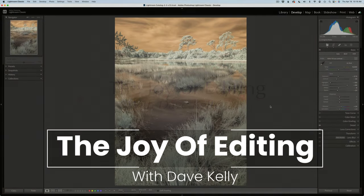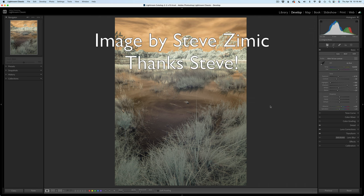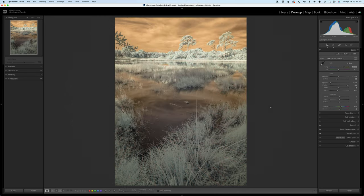Hello everyone, and welcome to The Joy of Editing with Dave Kelly. It is TK Friday, my favorite day of the week. Something different today — an infrared image. This image was sent in to me by Steve Zimmick. As always, you can download the image as well as the PDF notes. I'll have Dropbox links in the description below this video, so you can give this edit a try yourself.